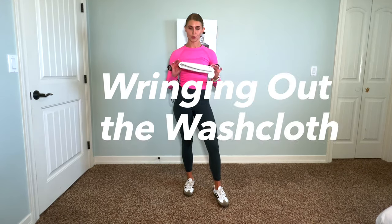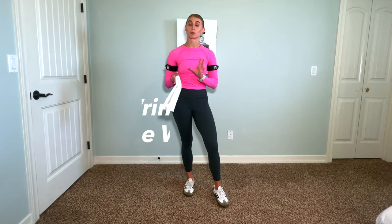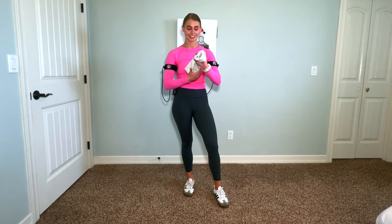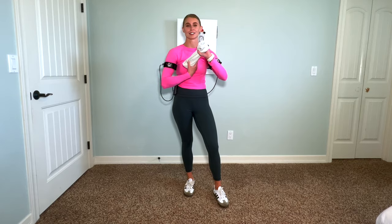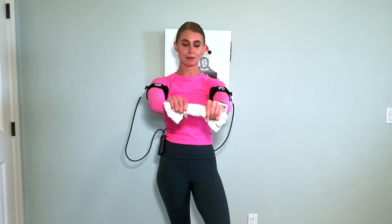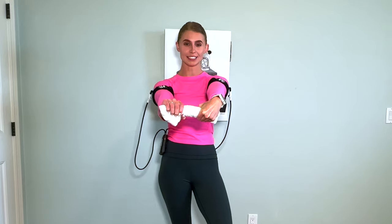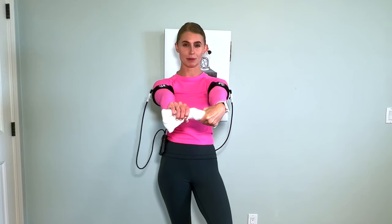Next, we're going to do wringing out the washcloth. Your washcloth does not have to be wet for this to be effective — we're going to pretend that it is. Rotate your wrists in opposite directions, squeeze, then switch and squeeze, giving those wrists a nice gentle warm-up and making sure we're getting blood flow into our extremities.